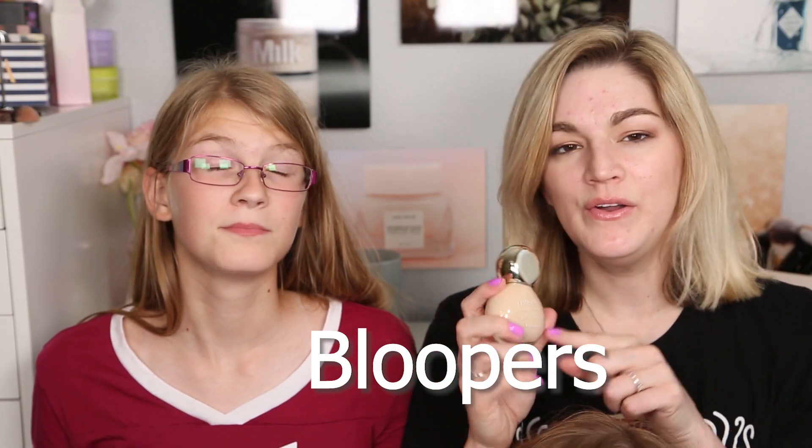Alright guys, that is going to wrap it up for this video. Thank you so much for watching — if you liked this, please give it a thumbs up, and if you haven't already and you want to see future videos, hit that subscribe button down below. I will see you guys next time — stay gorgeous, bye! The Guerlain foundation — I don't know how you actually say it with the French accent — I love this.